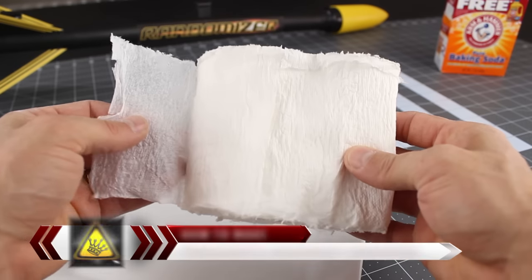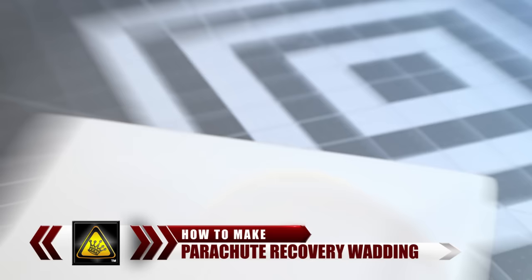For this project, I'm going to show you how to make your own fire resistant rocket wadding at home. This specially treated material prevents your parachutes from melting during the ejection charge, which is a must-have if you actually plan on getting your rocket back in one piece.